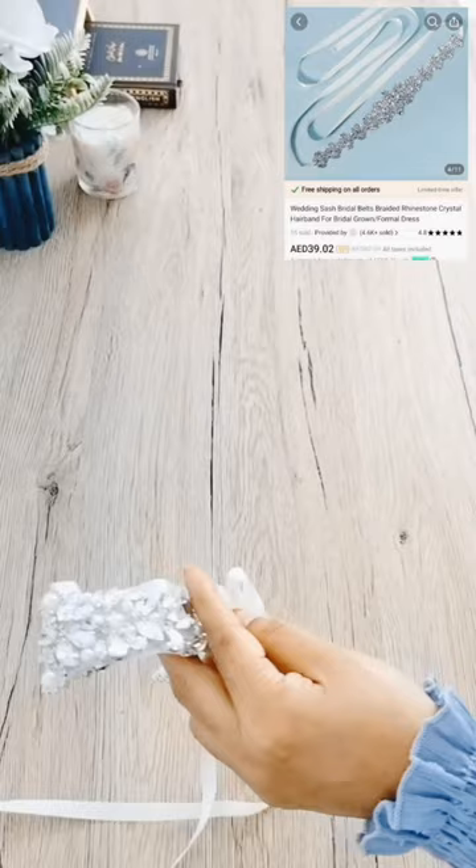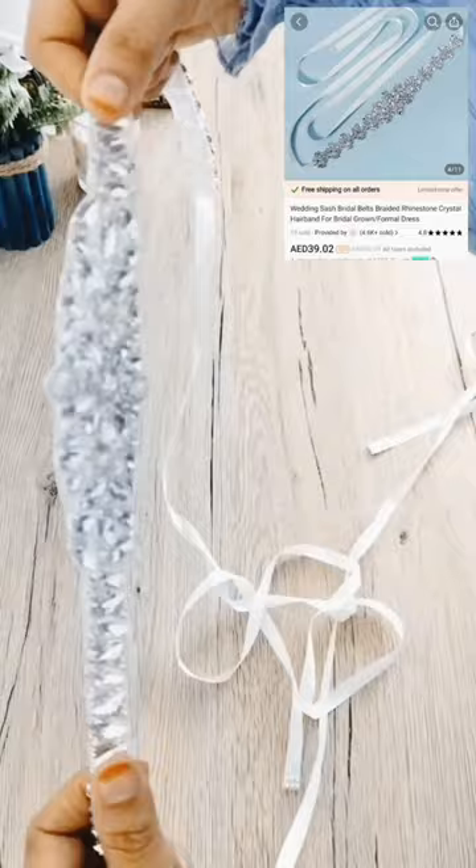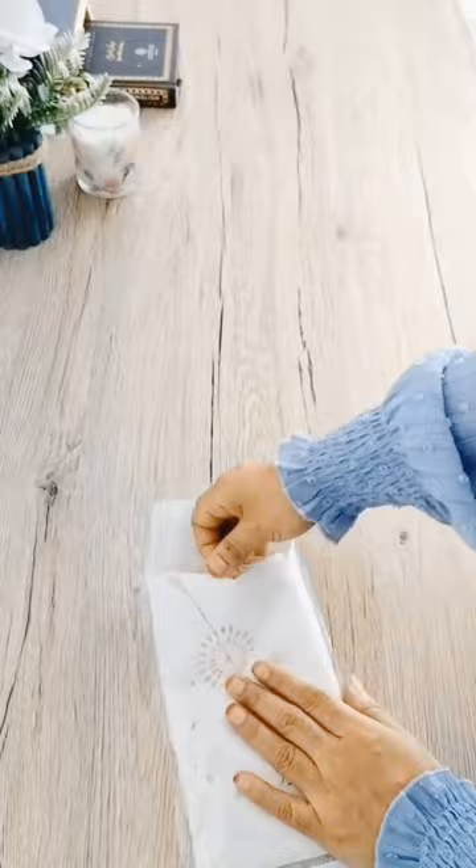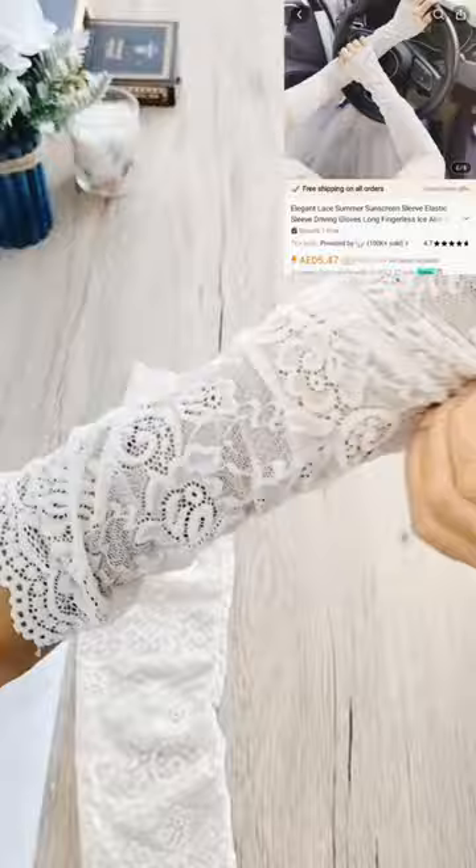It has a nice white rhinestone waist belt. There are green waxes on off-white. It is a green gold white stone. It is a short sleeve. It is not a nice sunscreen sleeve. This is a white black and skin color.